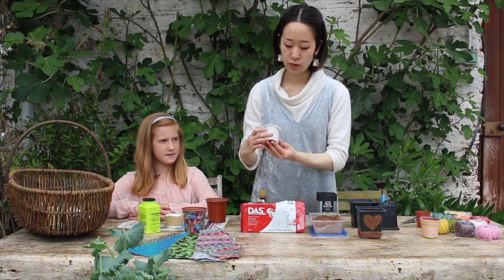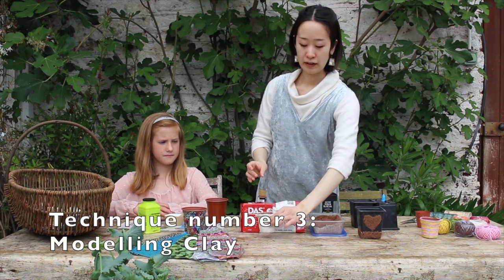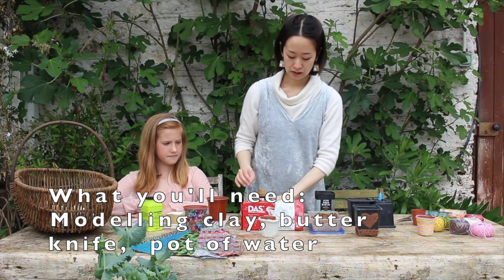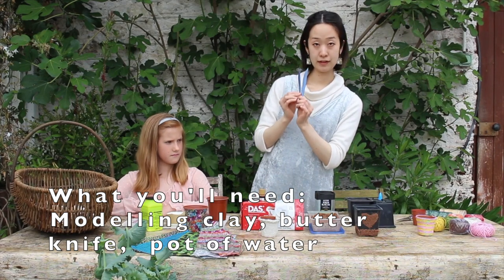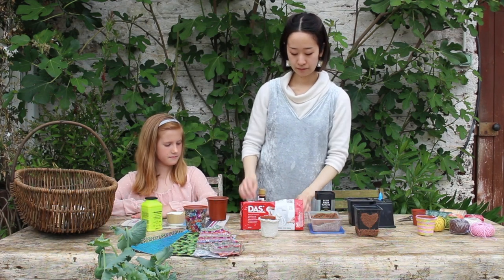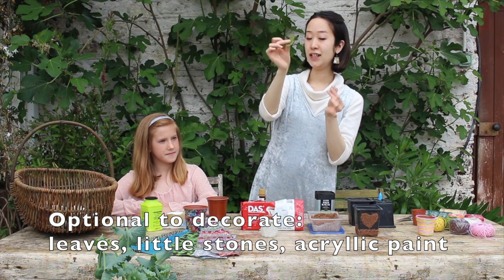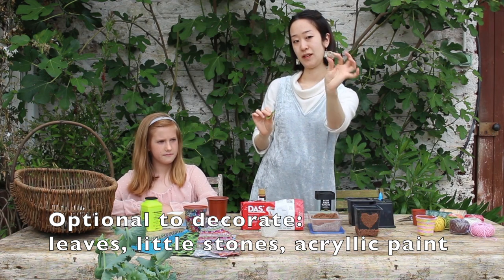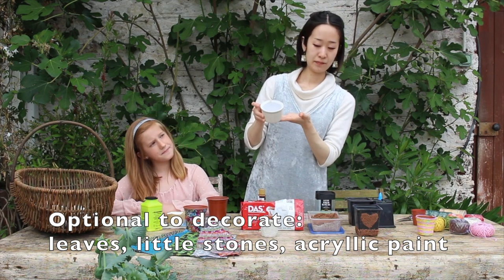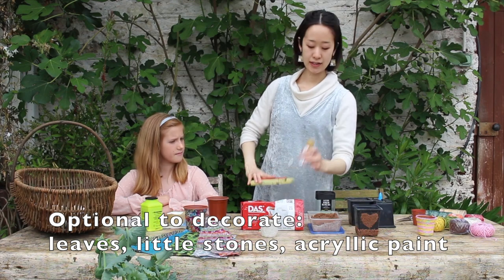The next one I'm going to show you is how to decorate with modeling clay. You can also use clay you have at home — you can arrange what to use. It might be useful to have a knife, butter knife, or any kind of pottery tool if you have. It would be fun to decorate with a leaf or things you find in your garden. You will need a bit of water for this too, and if you have acrylic, you can paint at the end.